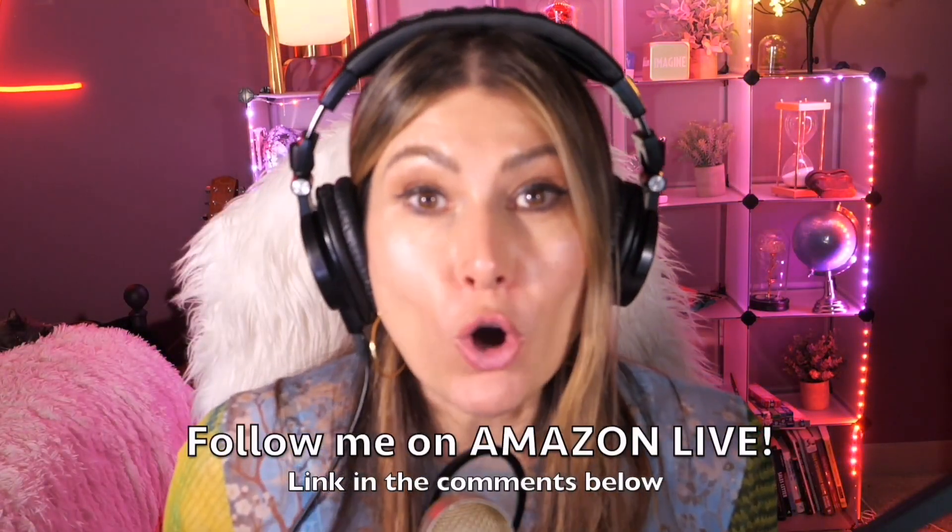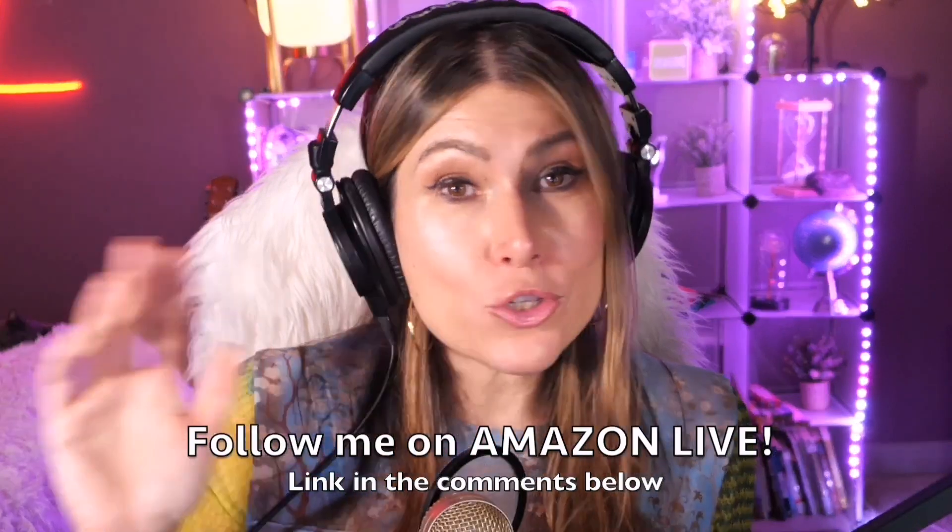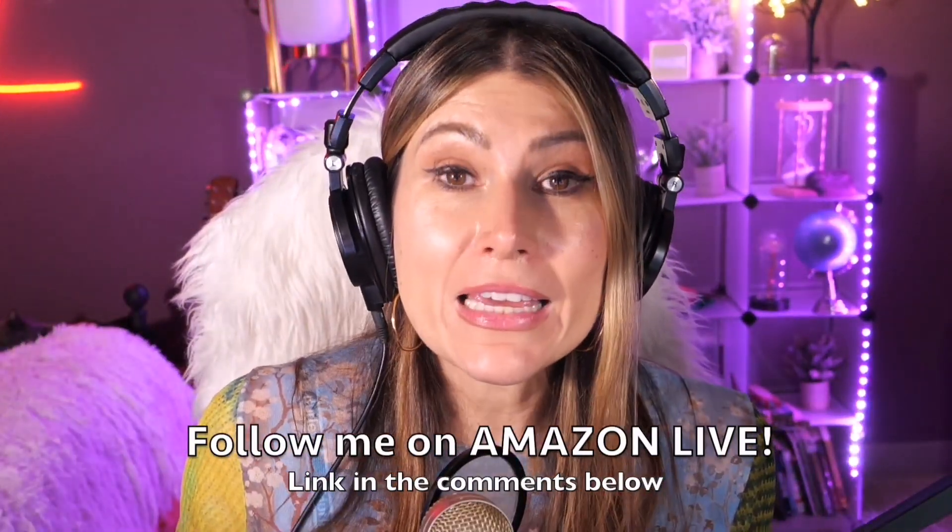Make sure that you subscribe and turn on those bells and whistles. You can also follow me on Amazon Live — it's super easy. You're going to find the link here in the comment section below. Thank you so much one more time and see you soon!